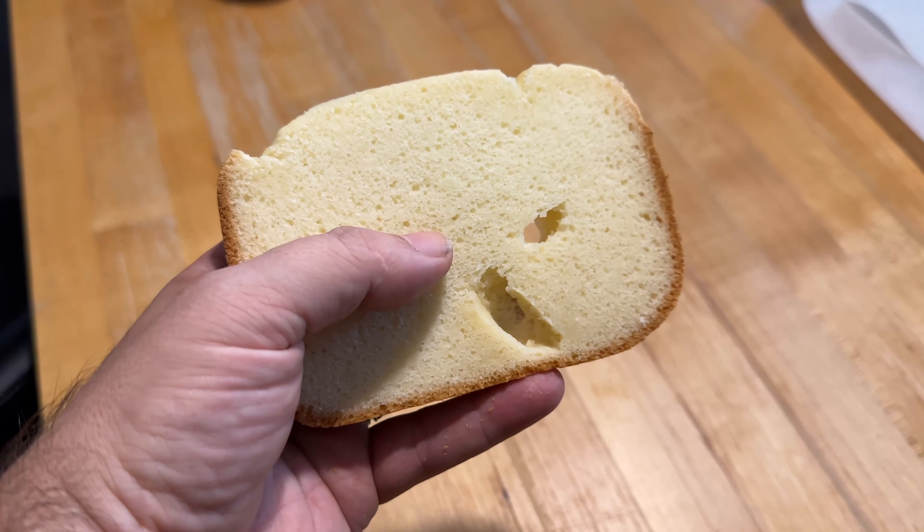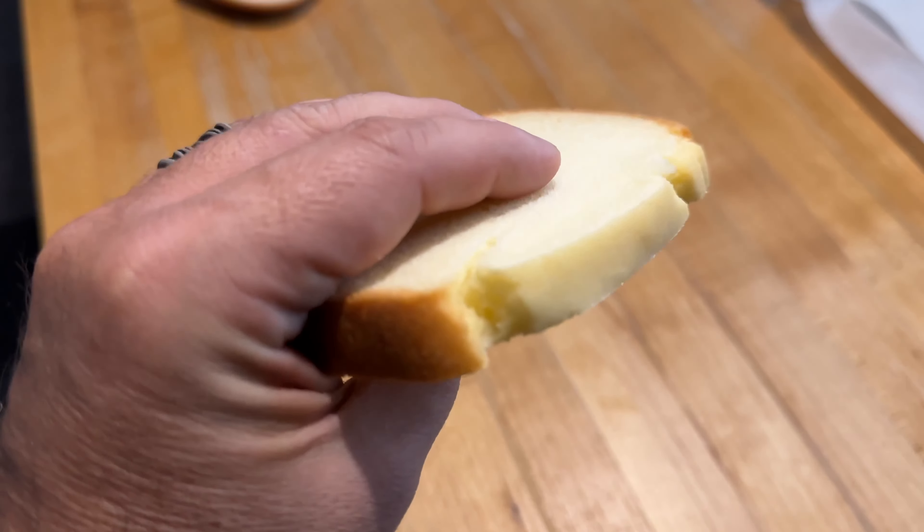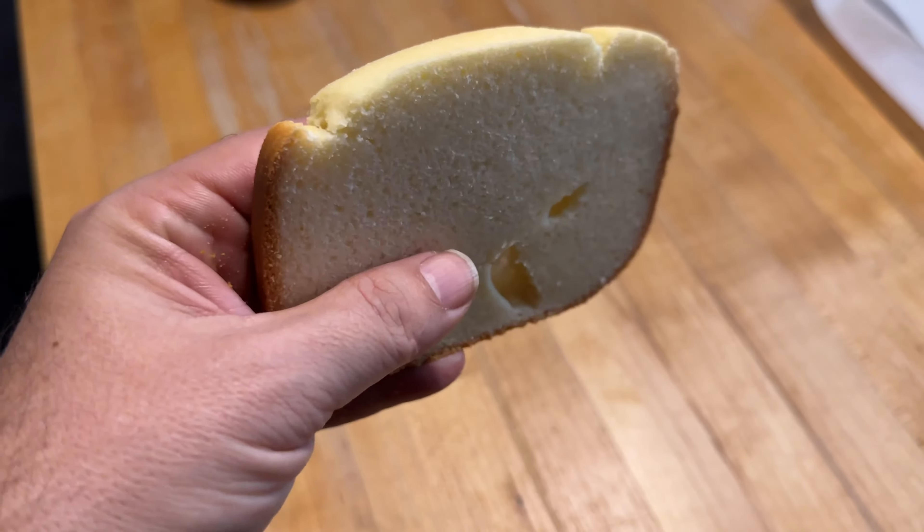It has a sweet taste to it — almost a cakey taste, though not quite to that level. I've had it with breakfast. It doesn't toast like regular bread does, but you do still get a bit of a crunch — you just have to toast it a bit longer, but not a big deal. I've made a sandwich, had peanut butter — it's good. I'm happy. One of the best purchases we've made in a long time.